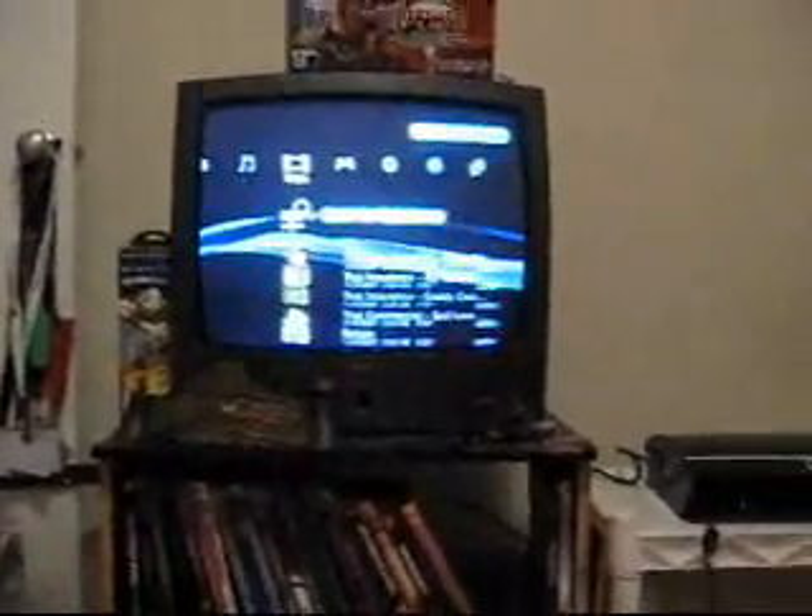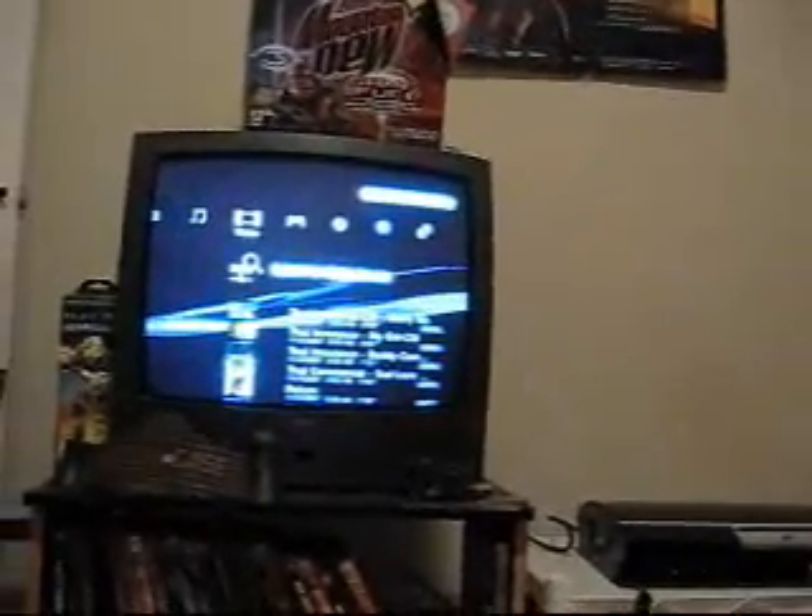Hello YouTube viewers, this is Flippin' Nomad. I'm going to give you a brief tutorial for PlayStation 3 owners on how to import music, pictures, and videos from your PSP to the Sony PlayStation 3.